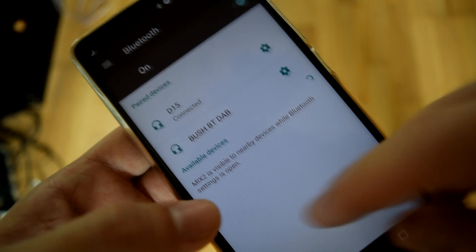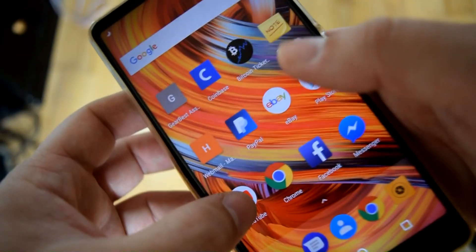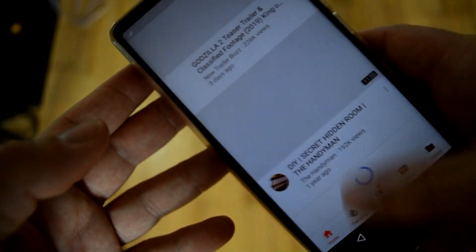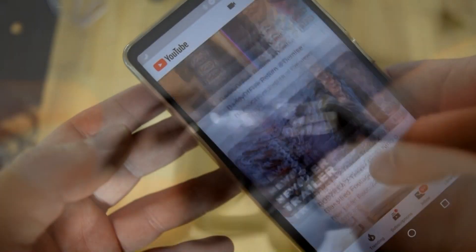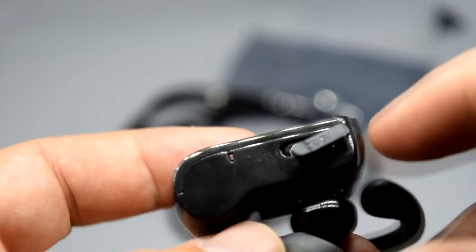I haven't found too many issues connecting to any Bluetooth device, whether it's these mobile phones or my computer. It connects pretty easily with no funny issues, unlike some Bluetooth headphones that have problems connecting to certain devices.